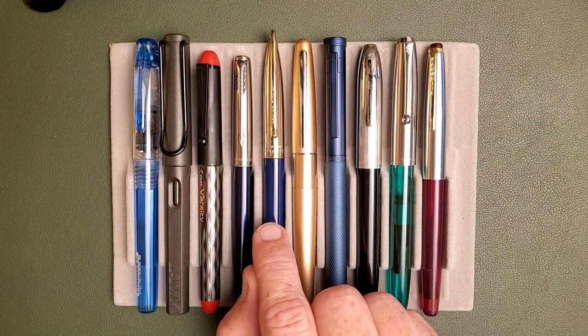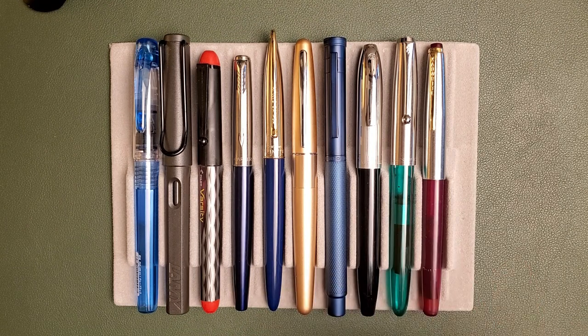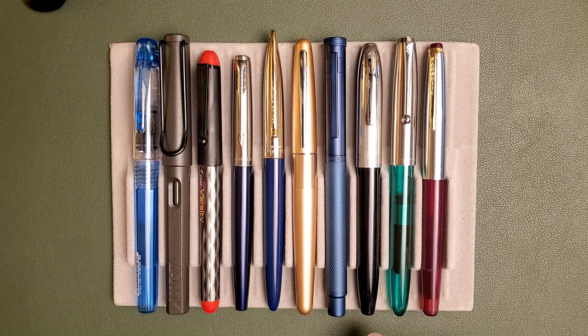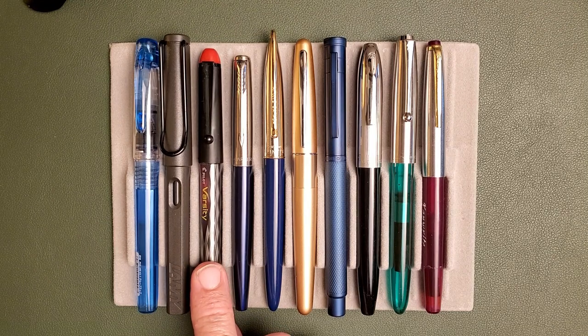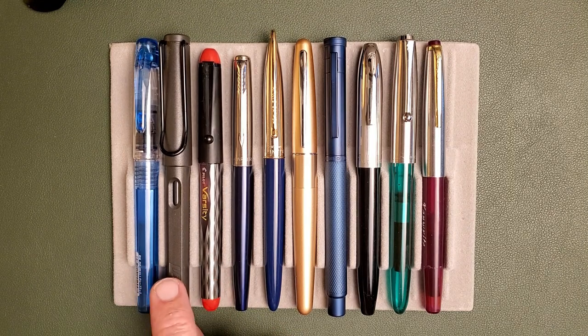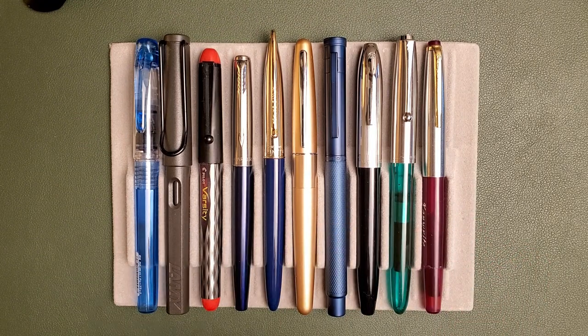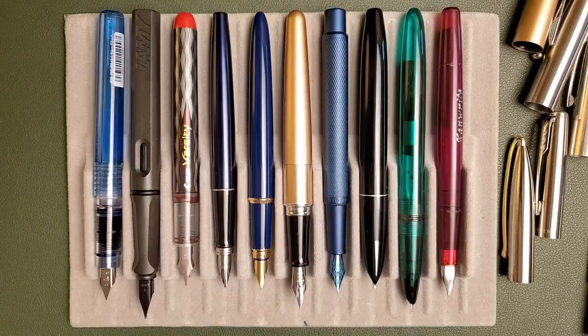Here we have the Camlin Trinity next to a Parker Jotter — there are some shared traits there — and a Pilot Metropolitan, a Hongdean Light of Hope blue pen, a Hero 616, a Jinhao 51A, and a Canwright. We also have a Pilot Varsity, which is in the same budget area, a Lamy Safari for size reference, and a Platinum Preppy, which in some markets would compete in a similar price range. And there you have all the pens posted and unposted.